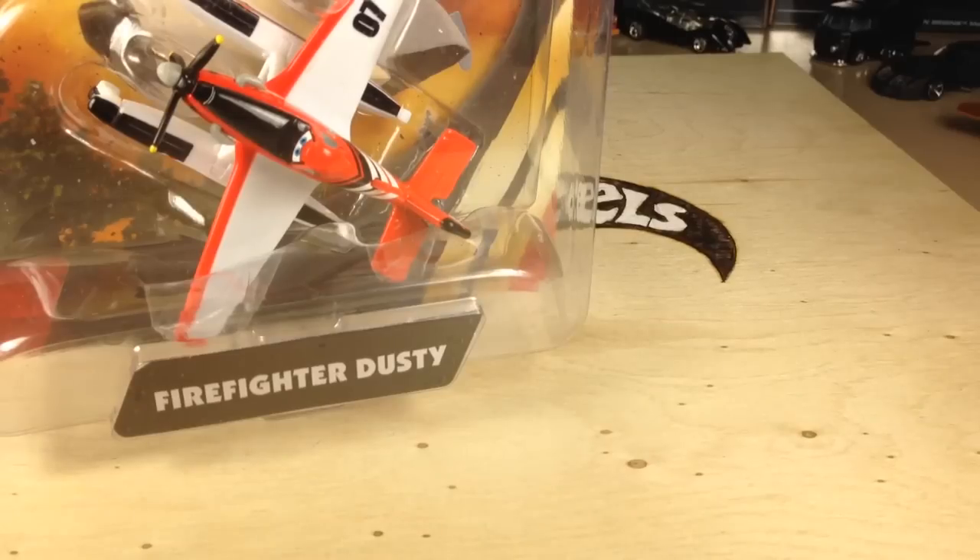They had a regular Dusty Crop Hopper with the pontoons, and they also had a little mechanic guy. But I didn't pick any of those up.